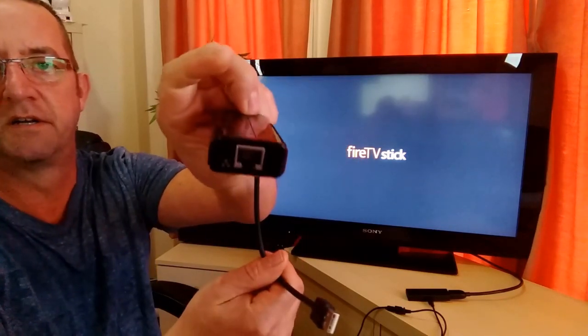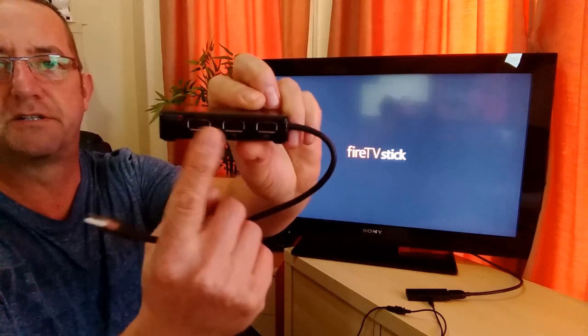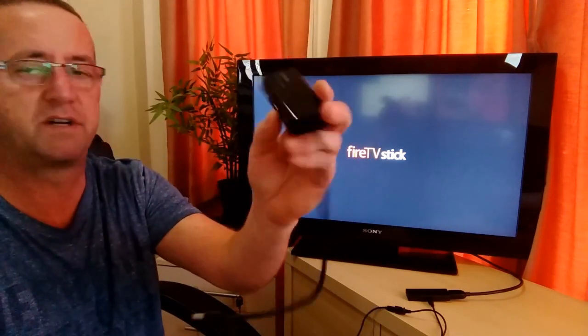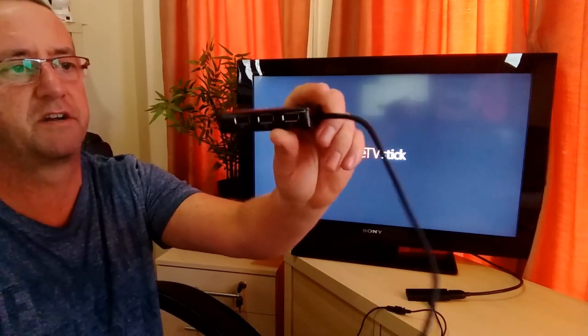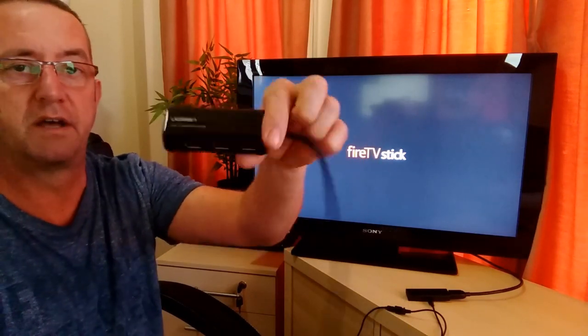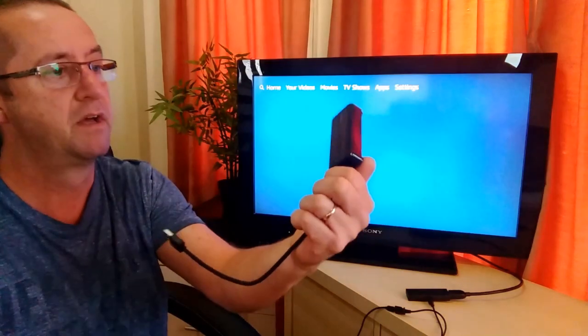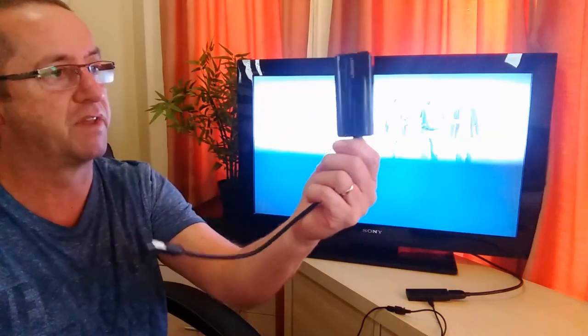Three USB ports and Ethernet. There are only USB 2 ports — there's no need to get USB 3 for the Amazon Fire TV because the Fire TV only supports USB 2. Ugreen do actually make a USB 3 version of this, a little bit more expensive, should you have a need for that for something else.